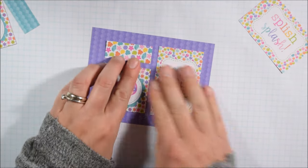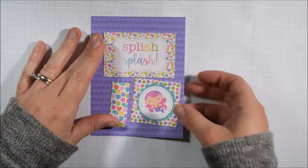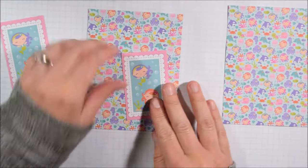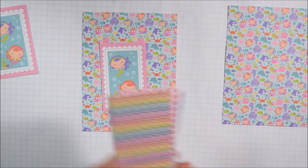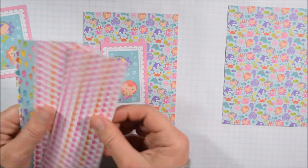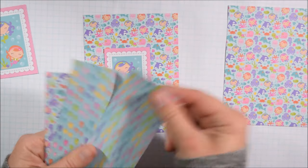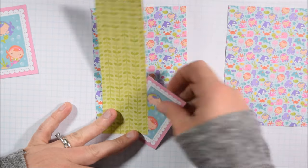That little strip of seashells is one of the leftover bits. I held it up to the journaling card, trimmed it up, and paired it next to it. For the next card, I had picked out mermaids with the super fun mermaid and ocean critter background paper, but that's kind of busy on busy, so I'm going to pair it down with a more solid paper.